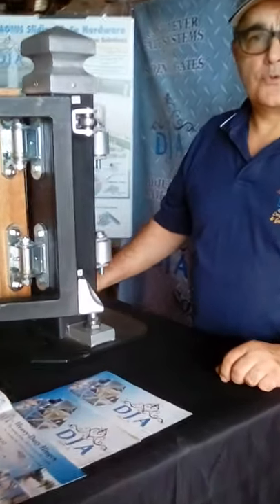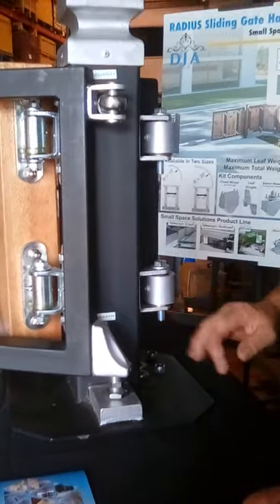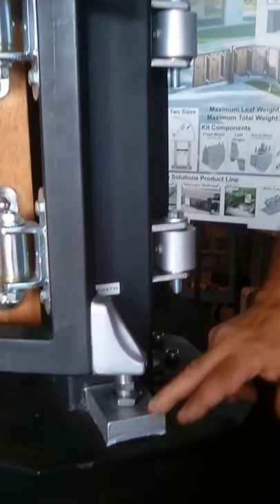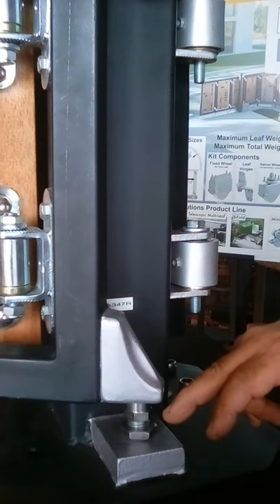Hi, my name is Joe. I'm here to show you some adjustable hinges we have in our line. This particular model is sold as a set. The bottom part has a one-inch thick plate with a pivot bolt.